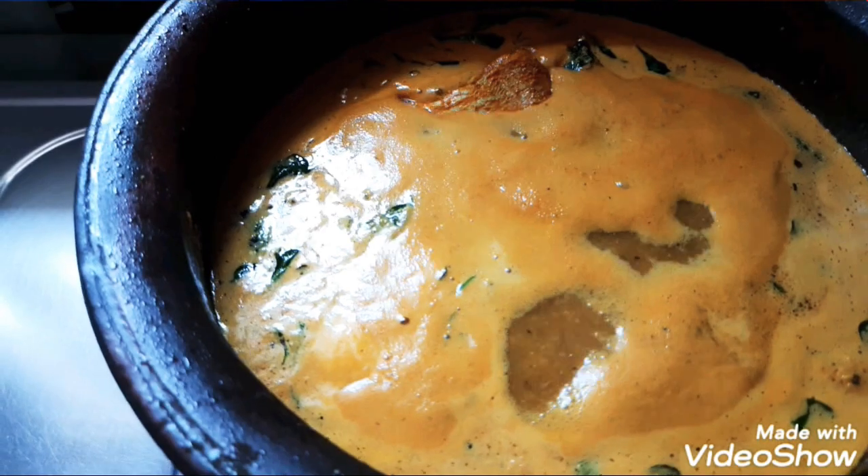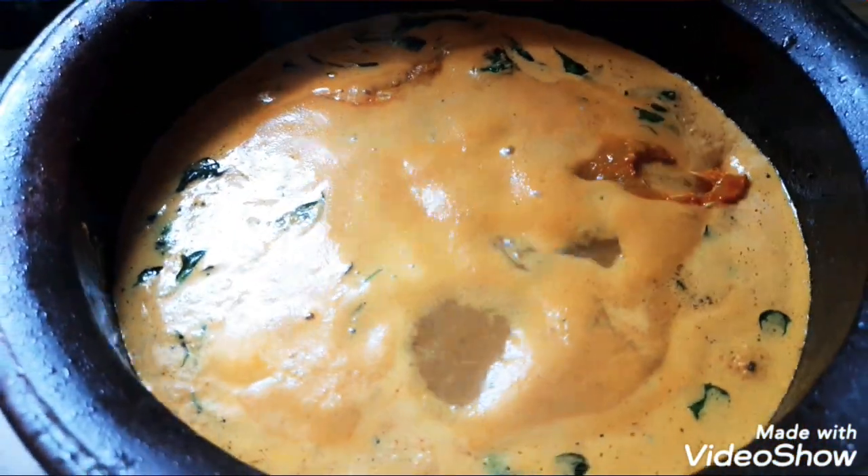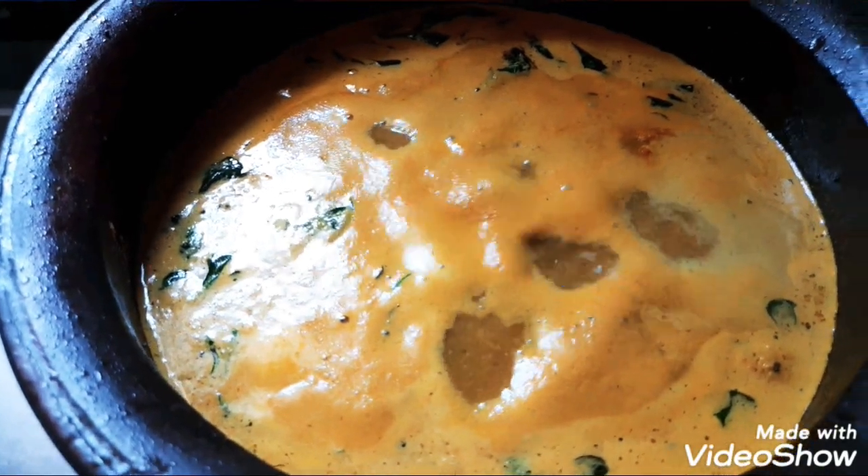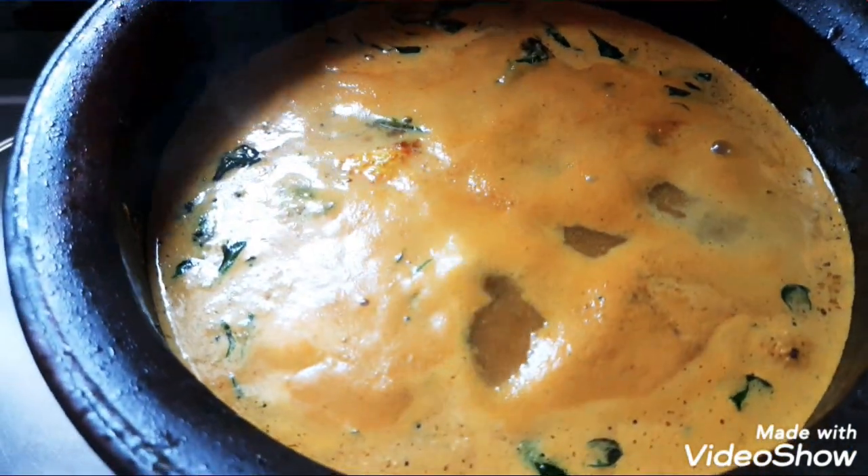The fish will taste the fish. We will add some fish to the fish, using high flame and low flame.